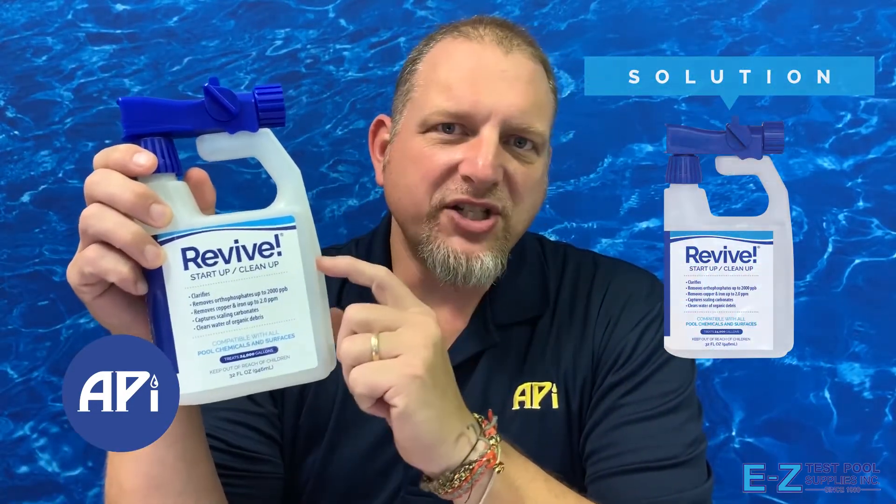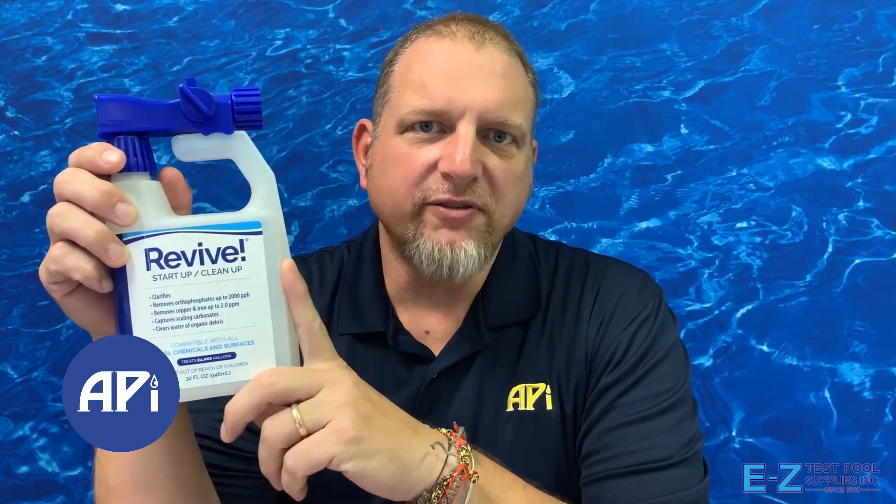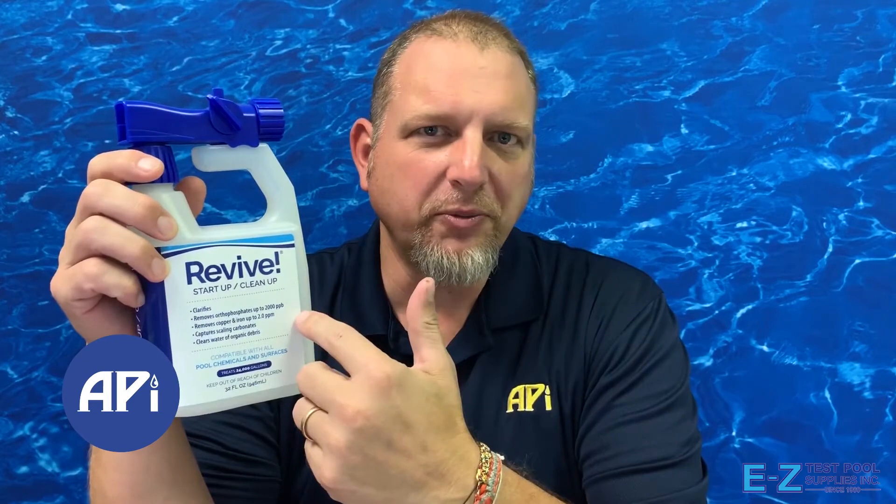we got the answer for you: Revive. Revive actually takes out 2,000 parts per billion of phosphates in 24,000 gallons per bottle. So if you have a really bad issue, you just use a little bit more.